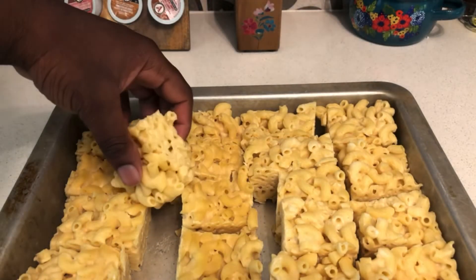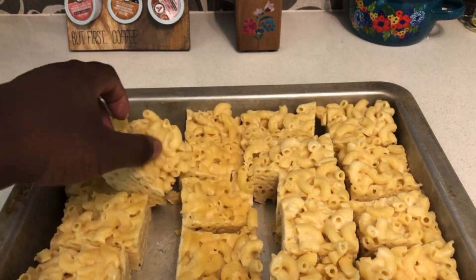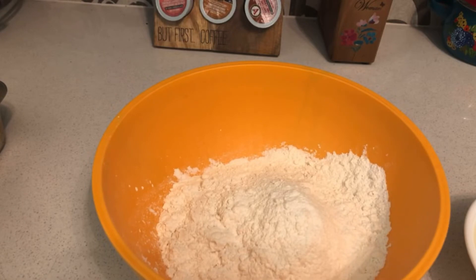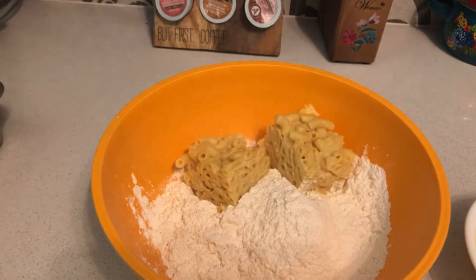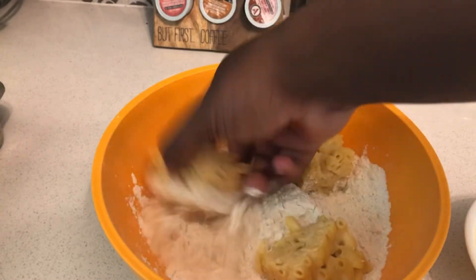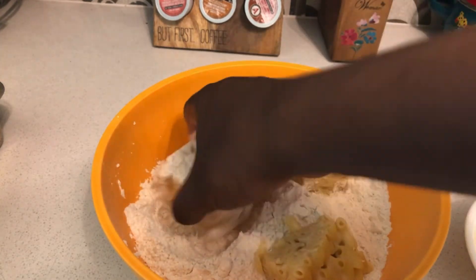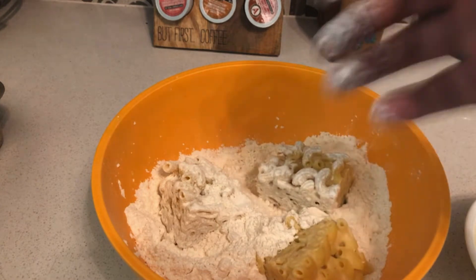I finally got all my macaroni and cheese cut into squares — that's why I like it. Check those pieces out, all nice and separate. Now I've got the flour, eggs, and breadcrumbs set up for the coating. Once you've got your flour set up, get a couple of pieces and coat them all around in flour. Be careful not to break them.